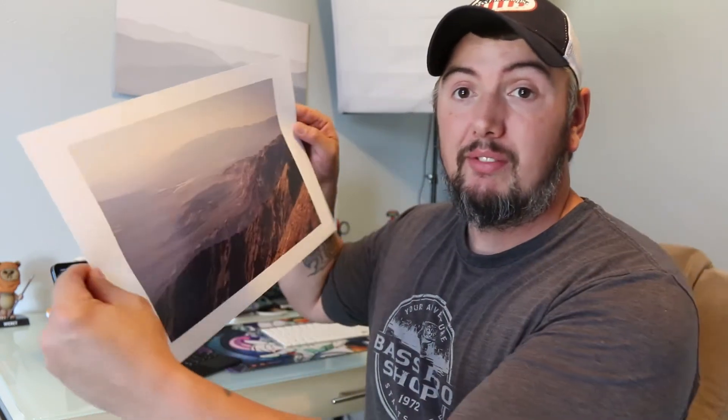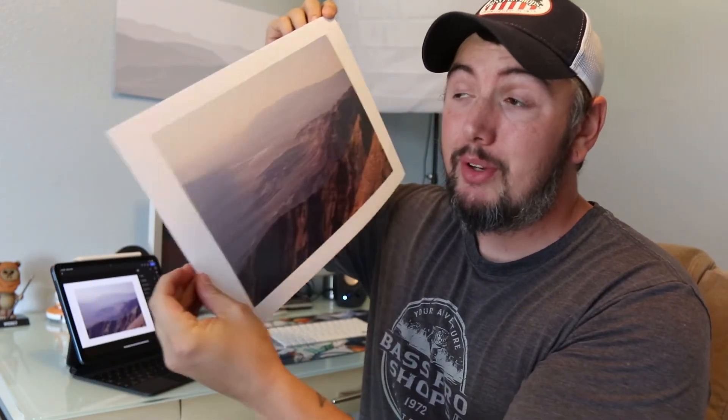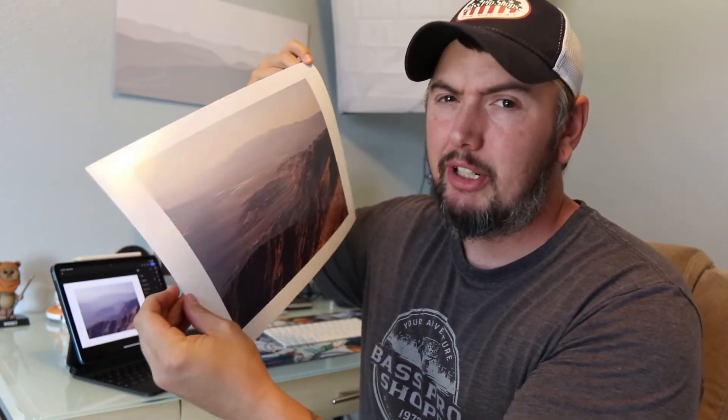If you like to print your photos, this is how they come out — nice thick borders. Doesn't that look beautiful? Shameless plug: you can buy this photo on my website, link in the description.